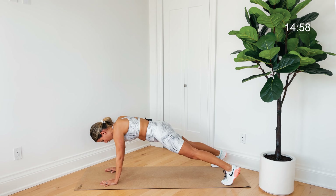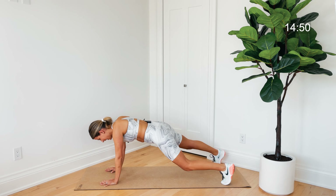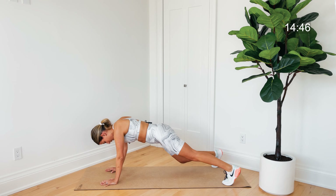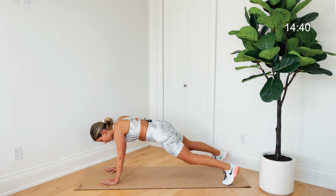Hold it. I want you to tap that right knee down to the mat without moving the rest of your body, then left knee down — right knee taps, left knee taps. You're not shaking those hips and the rest of your body is not coming down with it. Really light tap and up. Breathe.